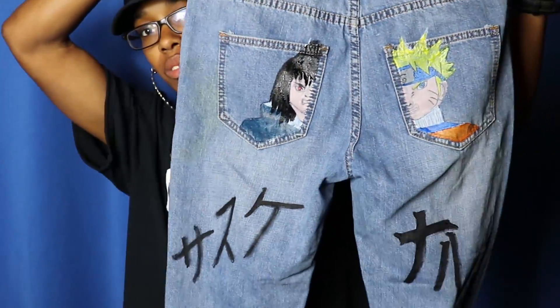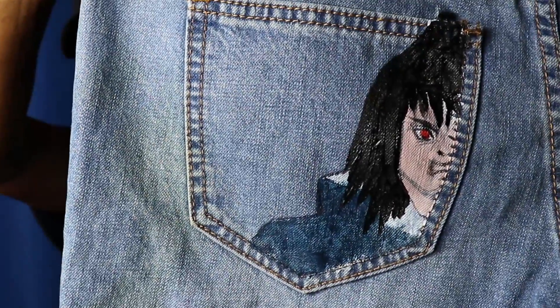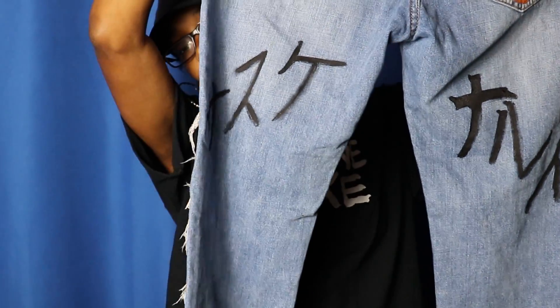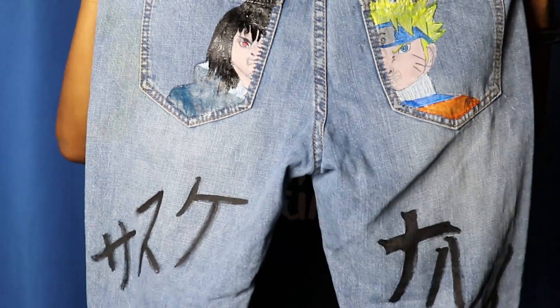Alright, so this is what we got — the half face of Naruto on one side and half face Sasuke on the other side. Boom, there it is. Along with the lettering on the bottom. So next we're going to go ahead and attempt to do a little paint splatter.